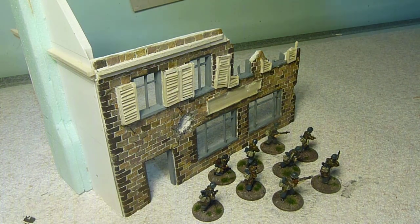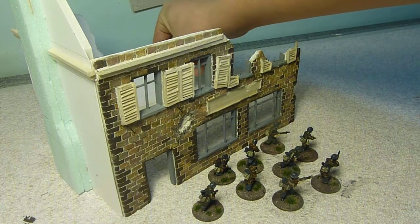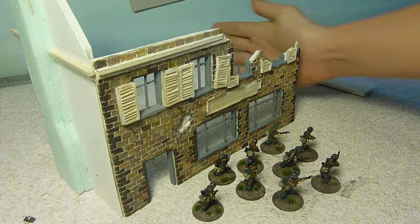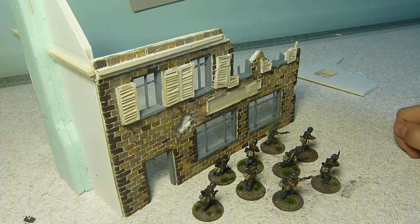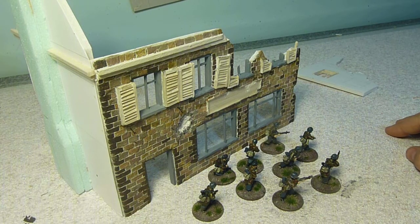I do have another panel here that just goes on the other side. And then just right across this side, I'm going to have a low wall so that they can hide behind — it's been already blasted off.